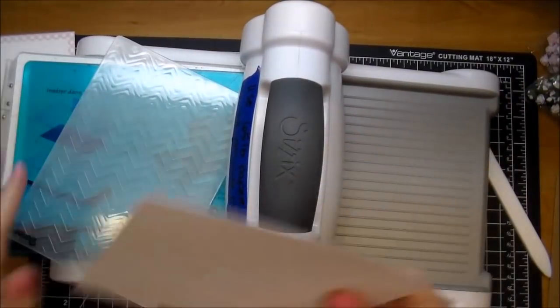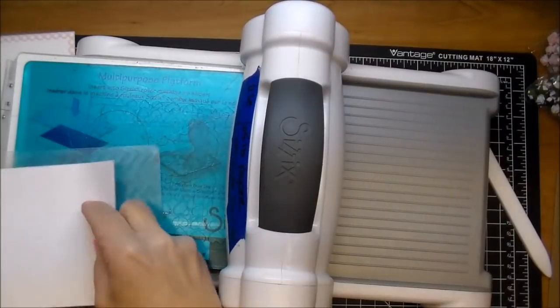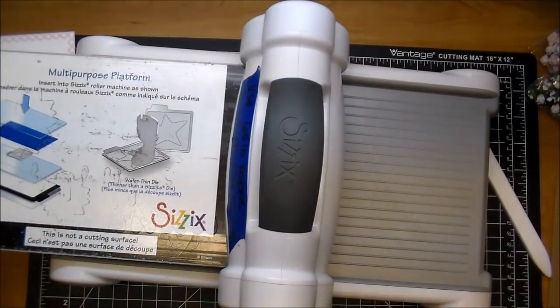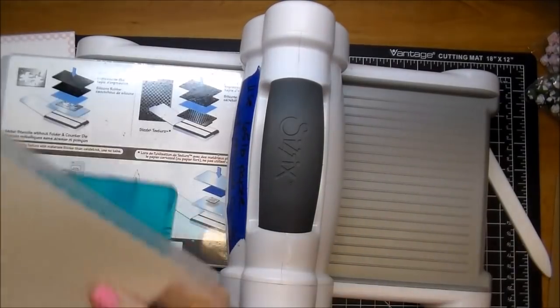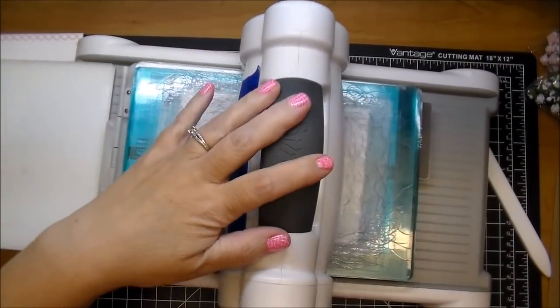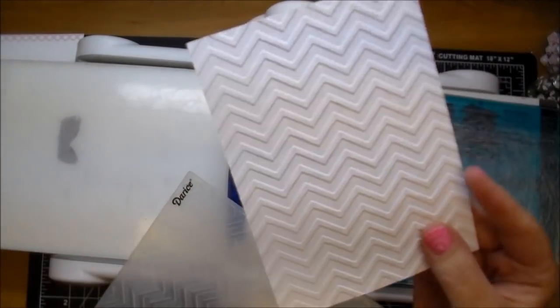And this second mat is the one I'm going to put the chipboard behind. I'm using a Chevron embossing folder, opening that up to tab 1, sandwiching it in between my two cutting plates and running that through. And this will give me a nice embossed piece — I love that.